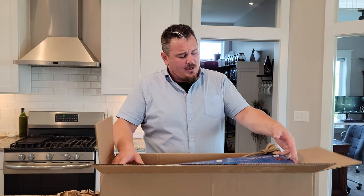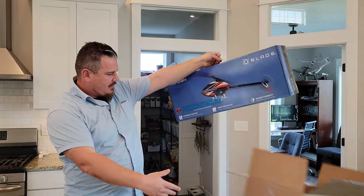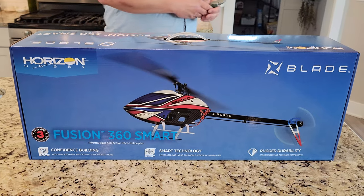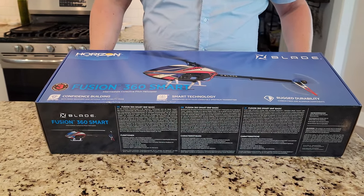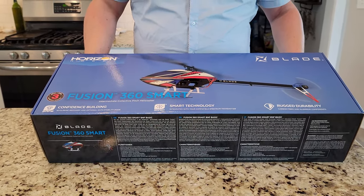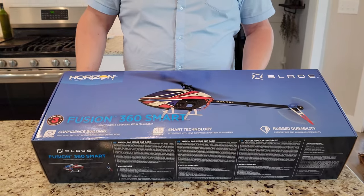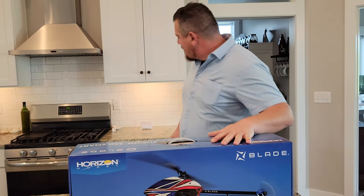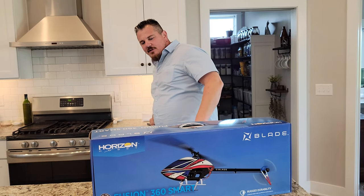Oh yes, the Fusion 360 Smart — if I could get it out of the box it'd be more amazing. Look at that beautiful helicopter. It is a 360-size Smart Fusion. I wonder if this one's easier or harder than the M4 — we'll find out. They say it's a skill level 3, which is kind of scary: intermediate collective pitch helicopter. When they use that word 'intermediate' it makes me cringe.